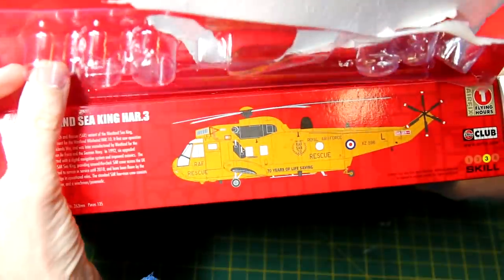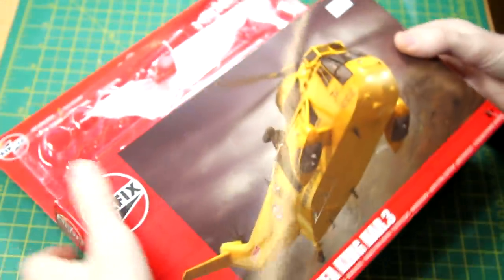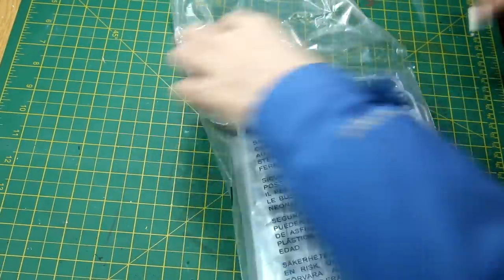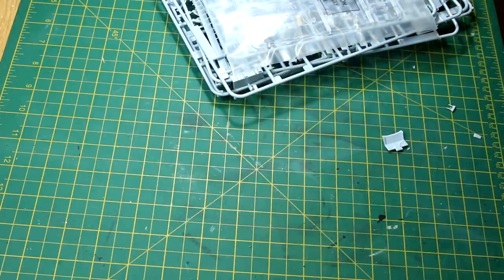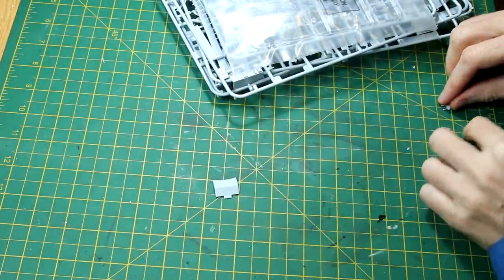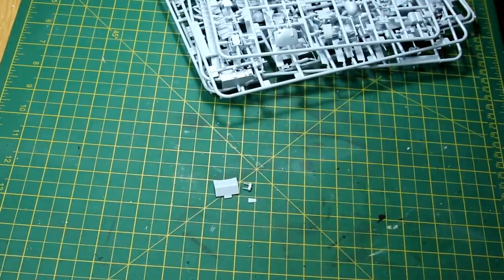It's a fairly standard Airfix box. In this case we only have one marking scheme and that's the 70 years of life saving scheme. Like all Airfix kits all of the sprues came in a single bag, and like a lot of the kits I've had there were loose parts in the bottom of those bags that have broken off in transit. Luckily I think everything was still there and nothing was actually damaged, but that's not always the case. Clear parts do get their own separate bag, and of course there are quite a few clear parts on this.